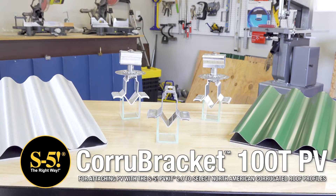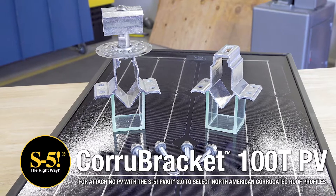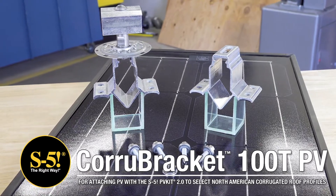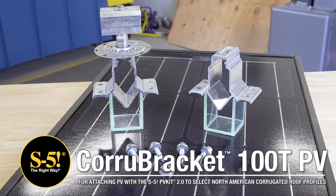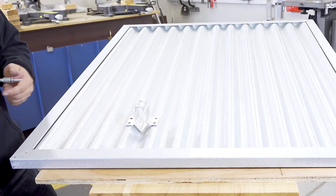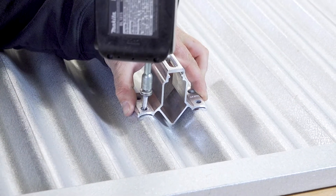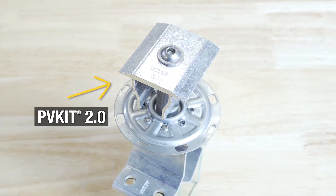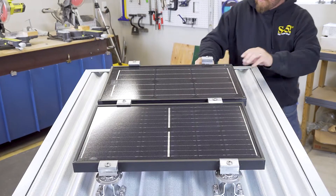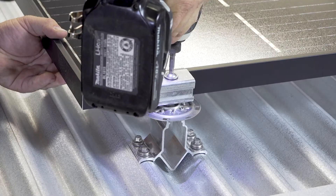Looking for a solar mounting solution for your corrugated roofing profile? The S5 Cora Bracket 100TPV is a sheeting only, top fix attachment that mounts directly into the crest of the corrugation. The 100TPV straddles the valley of corrugation, leaving the drainage valley free of holes. Compatible with the PVKit 2.0, the 100TPV offers a perfect direct-attached solar mounting solution for corrugated metal roofs.